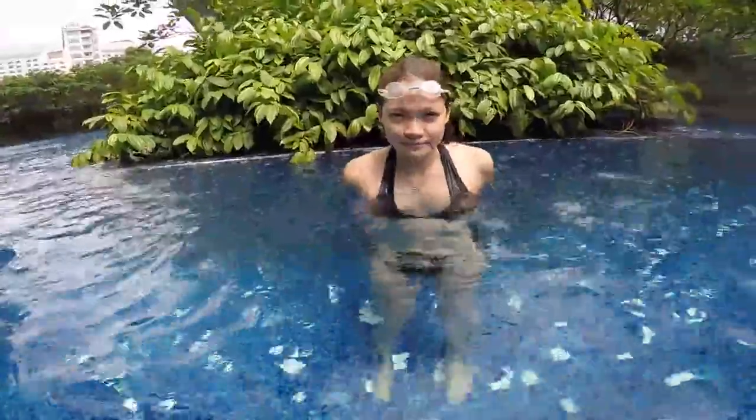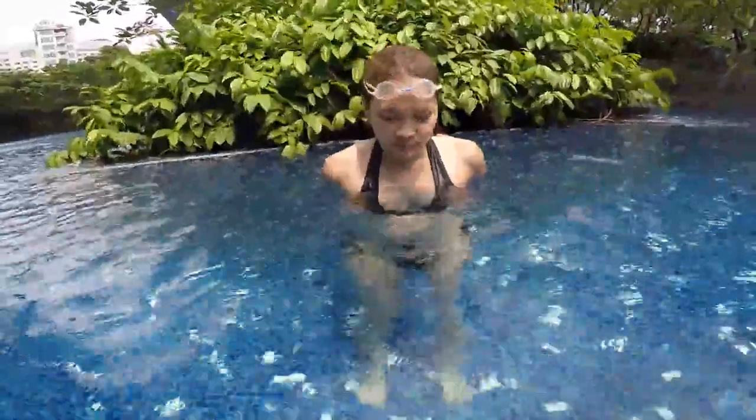They don't know how to swim at all and it's the first lesson for them. So when you're a beginner, there is no need to go where it's scary for you — where you don't feel comfortable or when it's too deep. So let's practice here. There is a pool where we can touch the ground, and it's very simple.